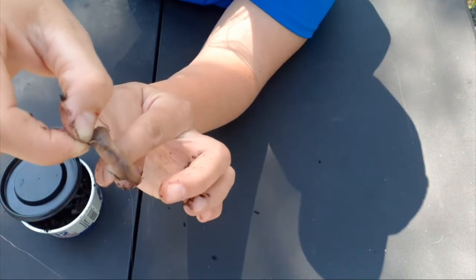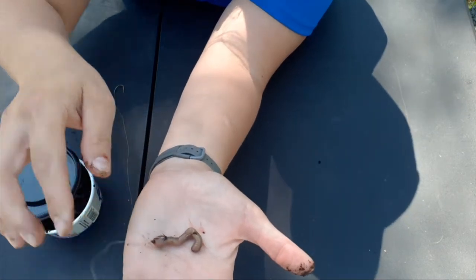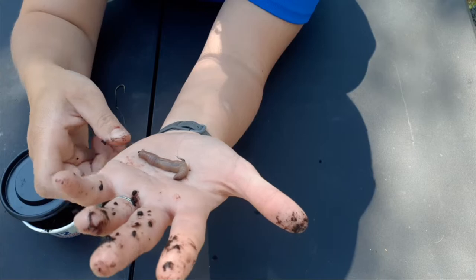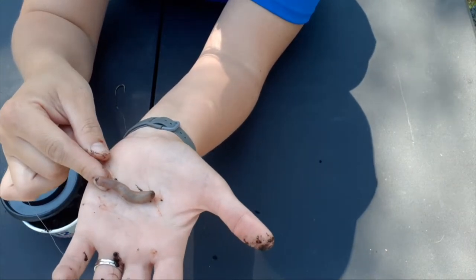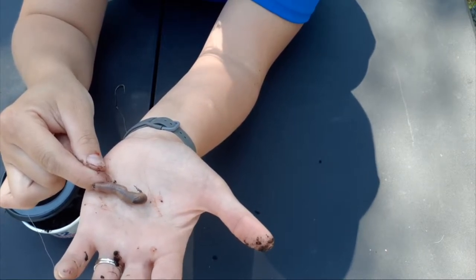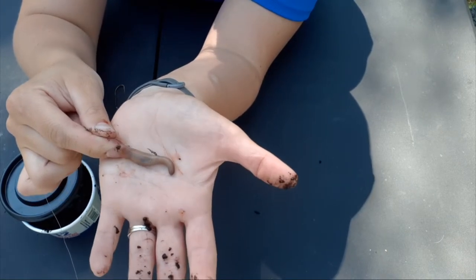It's really important to have it dangle off a little bit like that, because as it goes through the water it's going to look more natural. If you ball it up, fish may just nibble but if they see this natural flowing worm they're going to be enticed and grab it all the more.